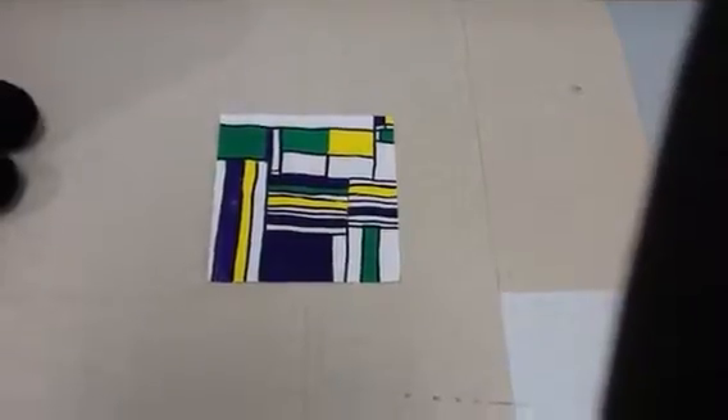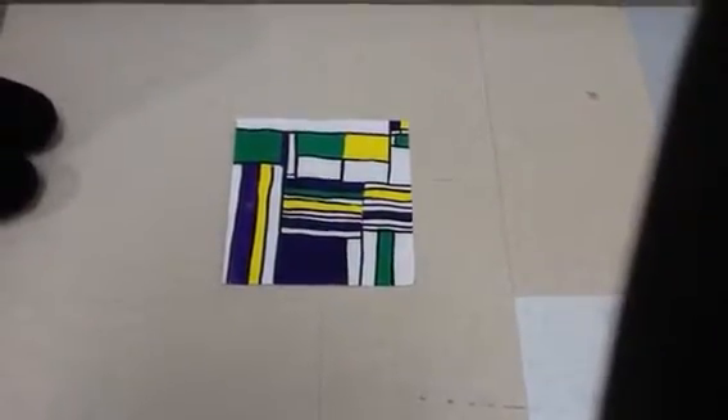I used the colors green, purple, and yellow. In my artwork, I used fractions.